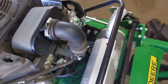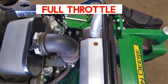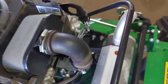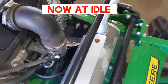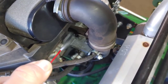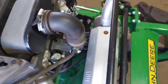Let you listen to how it runs. Notice how it smooths out as I spray the carb cleaner around these gaskets, then it goes back to idling erratically.